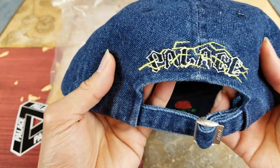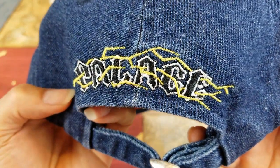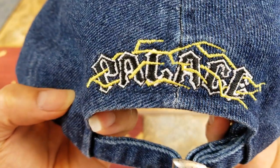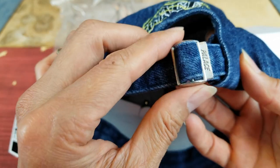And then on the back, you got the same head as the one on the front. And then this is embroidery as well. Got this nice Palace buckle right here.